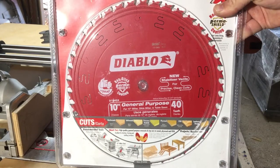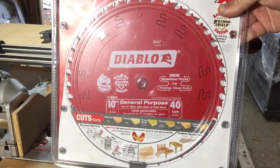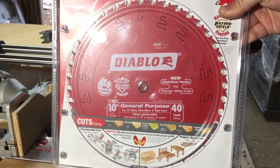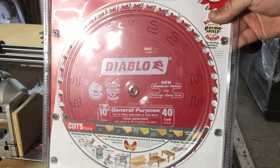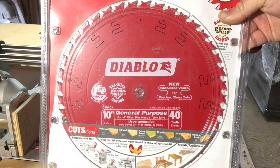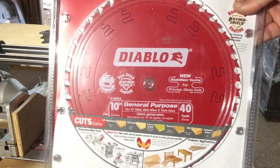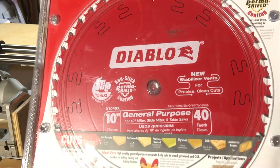For my table saw, I like the Diablo general purpose 40-tooth blades. They make a 50-tooth blade that's also really good, but for the price difference between the 50-tooth and the 40-tooth, I can't tell enough difference in performance to justify the cost. And that's what I use for everything I do on a table saw until it wears out.